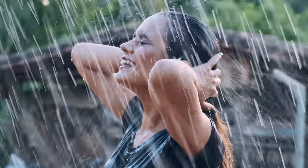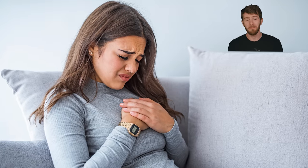What a polygraph test actually measures are a number of physiological responses that typically correlate with stress: respiration, perspiration, heart rate, and blood pressure. Lying is typically stressful, even when we don't feel guilty, because deception takes effort and there are consequences to getting caught.